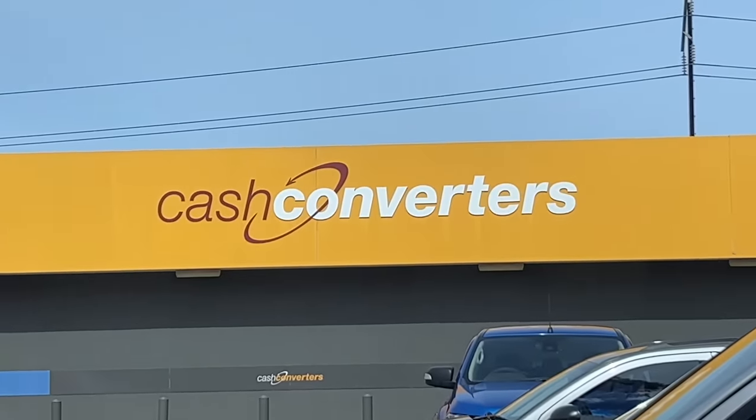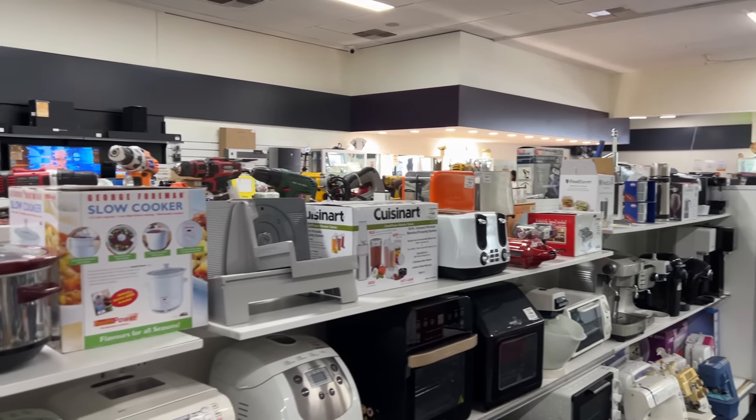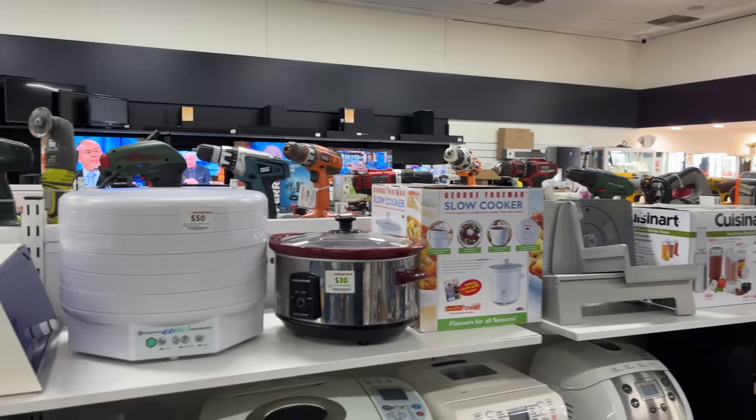Mate, I stinkin' love Cashies. I've been coming in for like 15 years. It's always fun to save a buck, especially when you're a penniless musician.